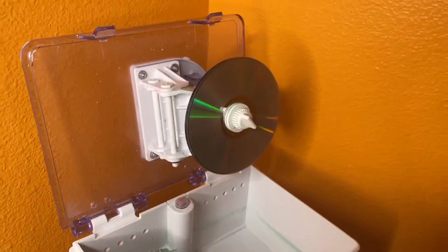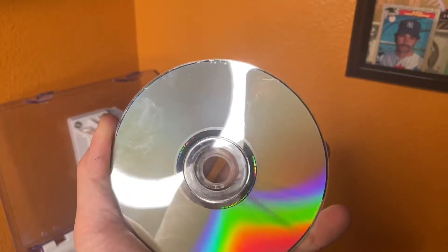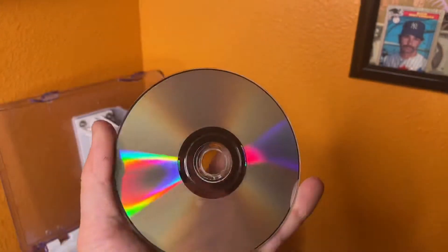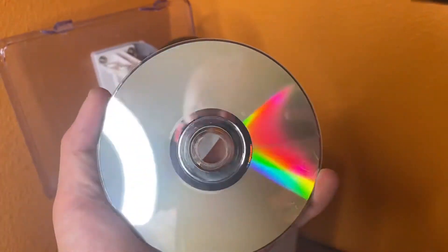That one just finished. It's got a bunch of stains on it — still has some stains, but a lot better. I might do another two minutes to see if that helps. Yeah, let's do another two minutes.